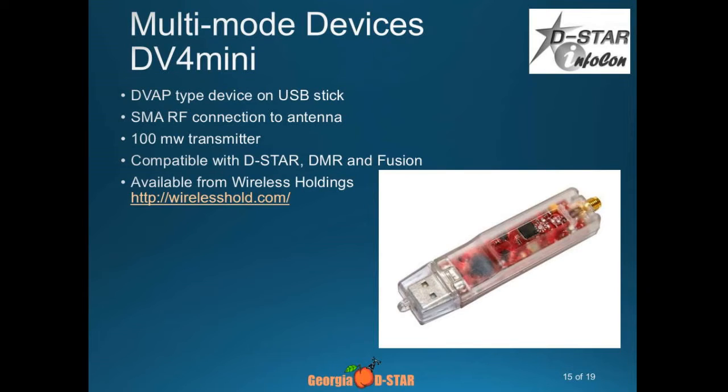The DV4 Mini came out — it's made in Germany and imported through a company in South Florida. It's slightly bigger than a USB thumb drive and you have an antenna on the end. That's like a DVAP on a stick. You plug it in, run software, and you can run it on a Pi as well. Wireless Holdings is the company that imports it, and I think they're here. You can start doing multiple modes — if you've got a D-STAR radio, a DMR radio, or a Fusion radio, you can do it.